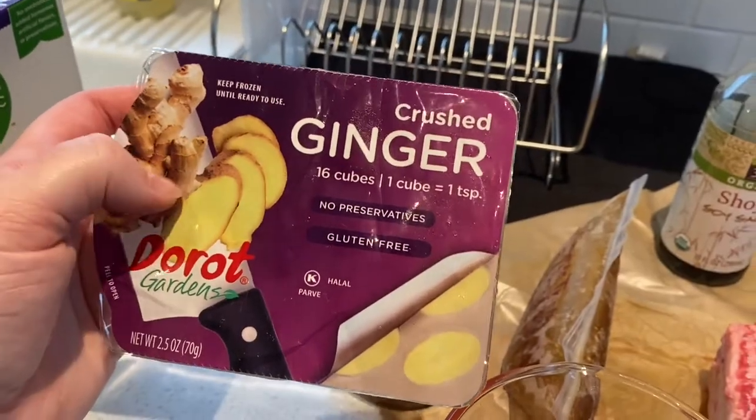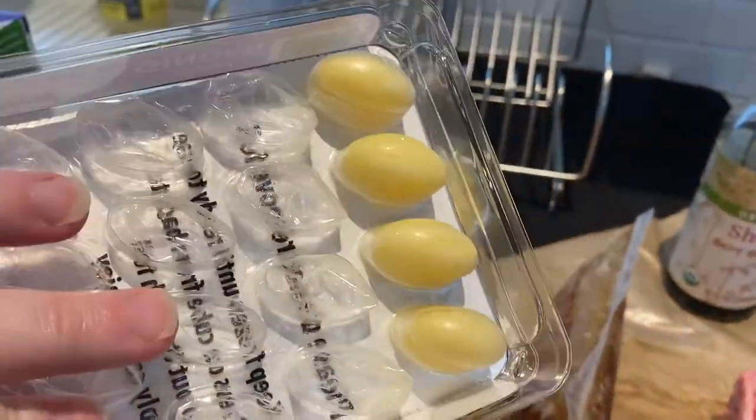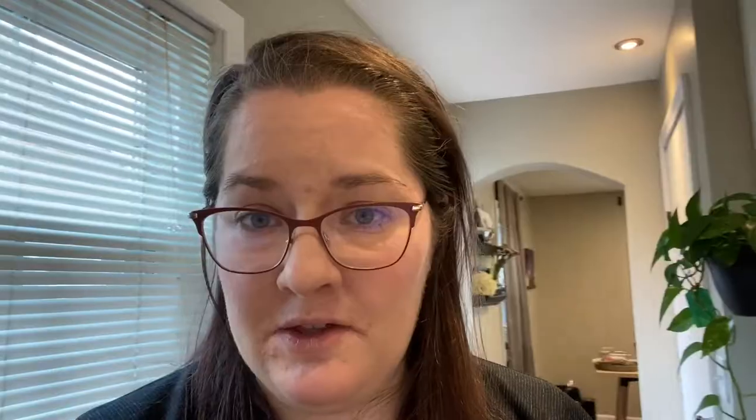I've also talked about the crushed ginger before — I really like using this just because it's so easy. This recipe is coming to you from quarantine here in Ohio. This is week seven, eight — I actually don't know where we're at. One of the nice things about it is I've had a lot more time to cook and try out the Instapot and get really comfortable with it.